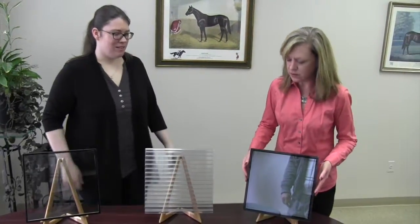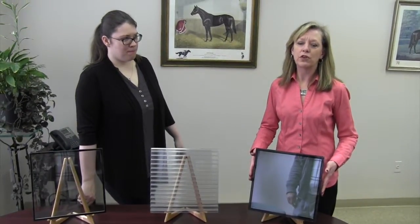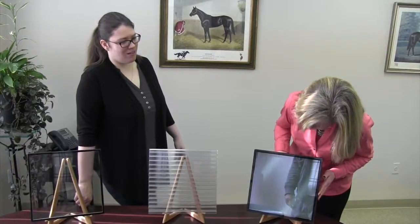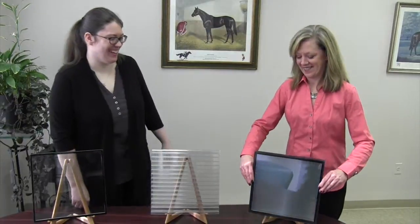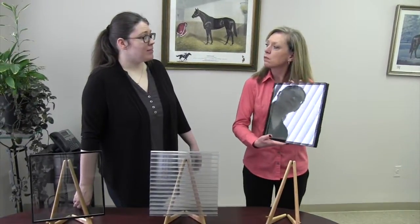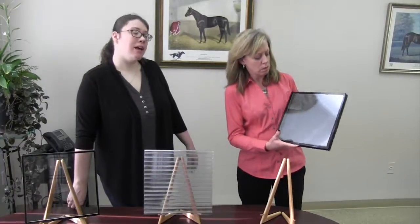This big one on the end is a one-inch IGU, which is exclusive to ArborLight. So if you're looking for a one-inch product, you have to call us. That one's also special — if you notice, you can't see through it. It's actually made of something called spandrel glass. Spandrel glass is back-painted glass — it's used a lot to hide structure behind the door that you don't want people to see.